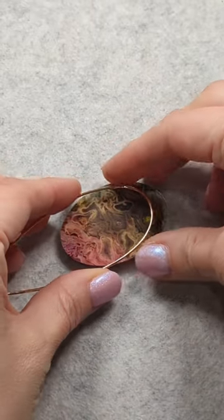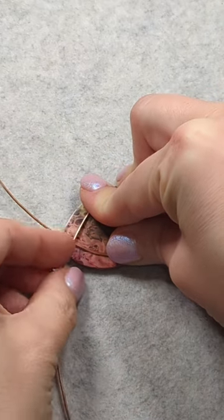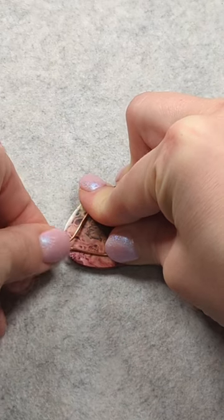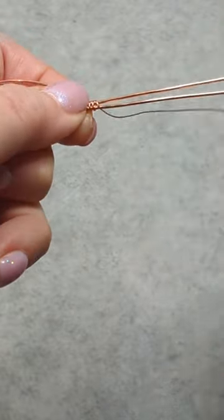Hi everyone, this is Oksana. Let's make a frame for a tree of life pendant. I just have one piece of 18 gauge round dead soft wire and I am just bending it so it's a little bit smaller than the back of my stone, and now I'm using some 26 gauge round weaving wire